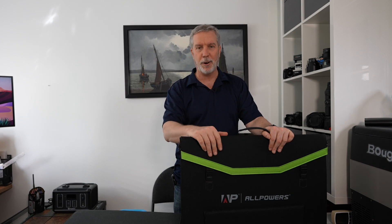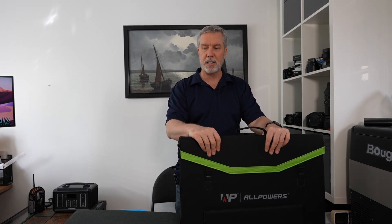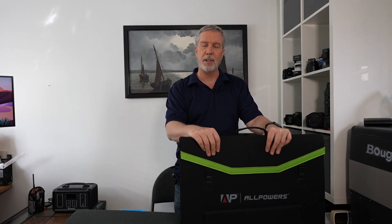Thumbs up, good job AllPowers. That's it until the next product review or until summer finally starts — as you can see from all the snow, it'll be a little while yet. Then that'll be my next sailing episode, but until then hopefully there'll be more products to review. Until next time, this is Craig signing off, wishing you safe cruising.